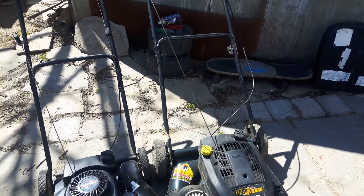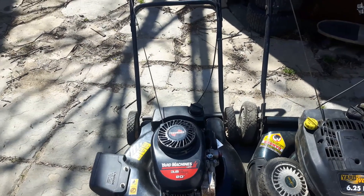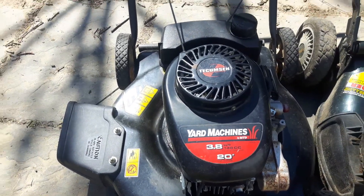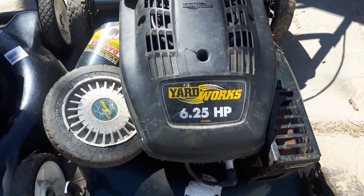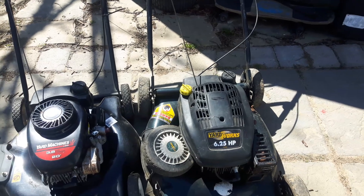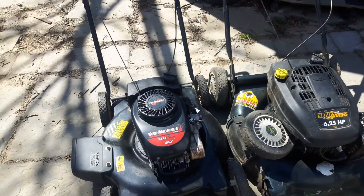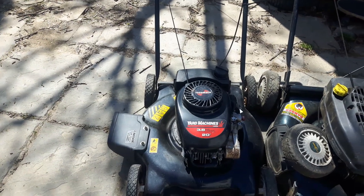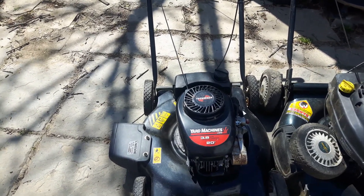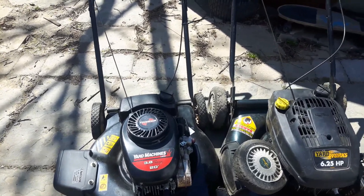Happy Good Friday! As you can see, I got two push mowers in front of me — both are pretty much identical. They're both Tecumseys and both MTD branded, I believe. The one on the left is a Yard Machines 3.8, the one on the right is a Yard Works 6.25 — pretty much the same thing. The machine on the right we picked up off the curb for free; it runs perfectly fine, one pull fired right up. The one on the left I paid ten dollars for from a friend. It needs a carburetor. The carburetors are absolutely identical on these two machines.